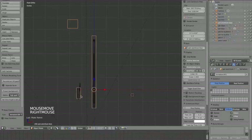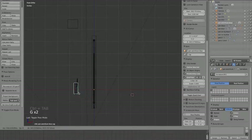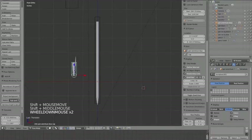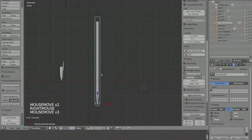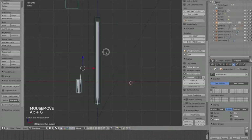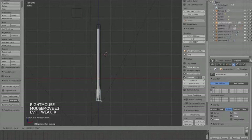Now if I select the armature and hit Ctrl Tab to go into pose mode, since I named everything correctly I can move the pen with the pen bone. An easy way to get all bones back to their default position is to select them all and hit Option G. Let's save again.